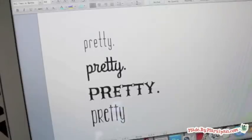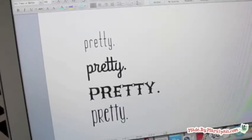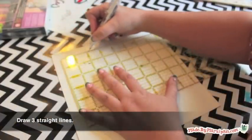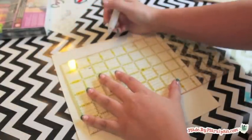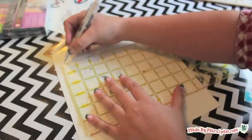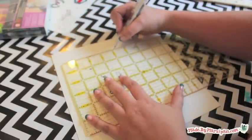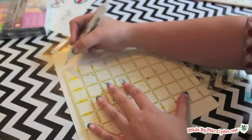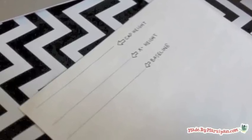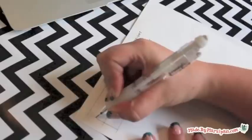Now we'll practice lettering. Try typing the same short word in a variety of fonts. Use a pencil and straight edge to lightly draw three lines: the tallest one will be the cap height, where the top of the ascending letters will touch; the middle one is called the x-height, where the letters sit; and the bottom line is the baseline, where the descending letters touch. Some people like to draw additional lines for letter spacing or other guidelines — use whatever you're comfortable with.